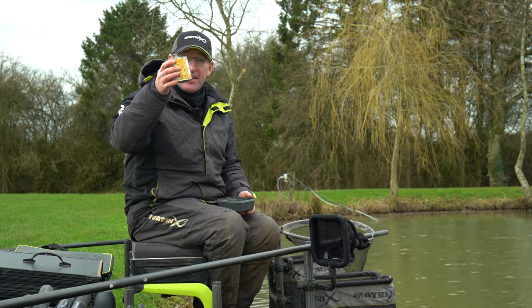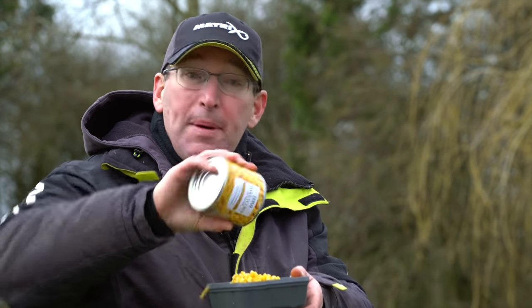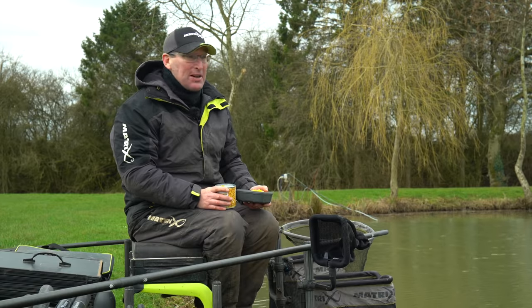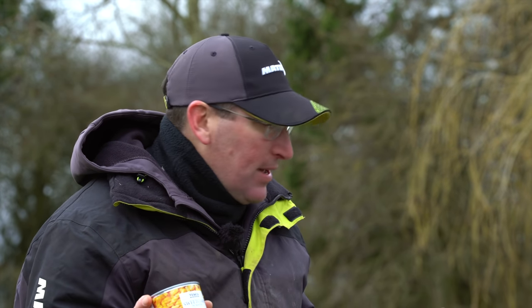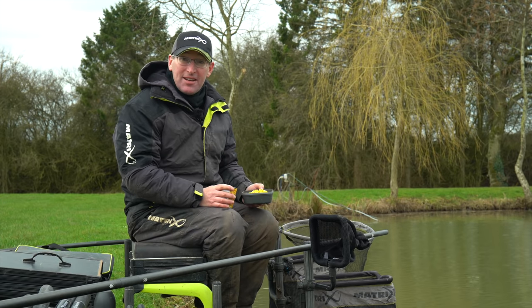All I've got on my side tray today is a tin of corn and that's all I'm going to be using. I'm at Making Fishery today on phase three and it's bitterly cold, but hopefully there's a few carp about, hopefully a few carp feeding. There might even be some skimmers and roach as well — surprising what you can catch on corn. I've not wet a line yet, I've not fed anything yet, but I'm confident of catching a few fish for the cameras.